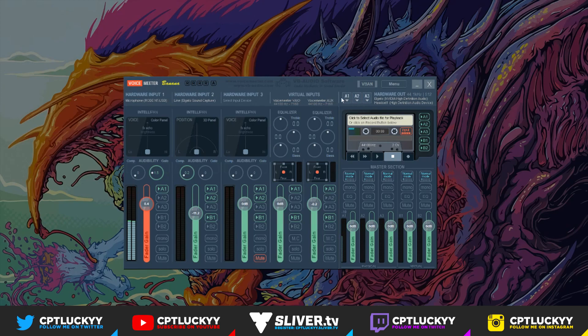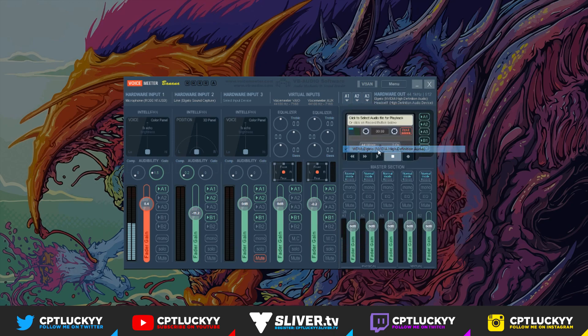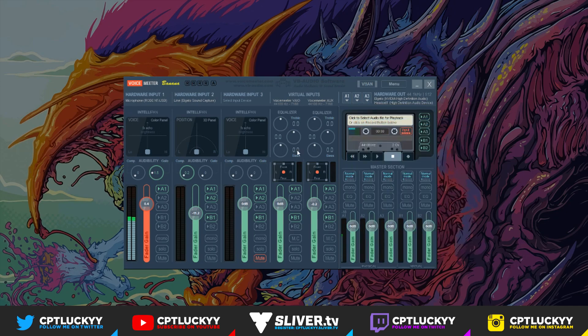Moving on to the outputs: A1 — which is everything going to the stream PC so the stream can hear it — you want to select WDM Elgato NVIDIA High-Definition Audio. That's the Elgato itself, and since it's duplicating the screens, the stream PC will get the sound from the gaming PC through this output. For A2, you want to output to your headset — mine is called Headset 1 High-Definition Audio Device. Select that, and that is pretty much it.